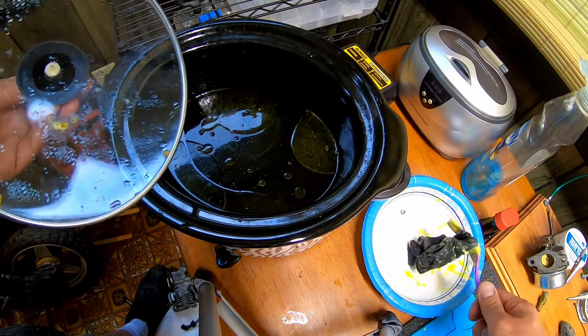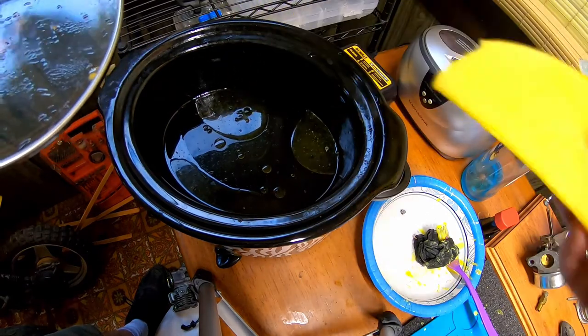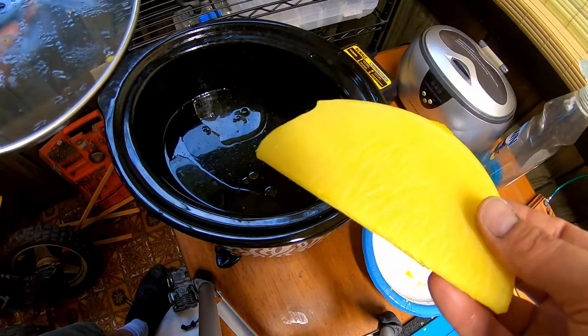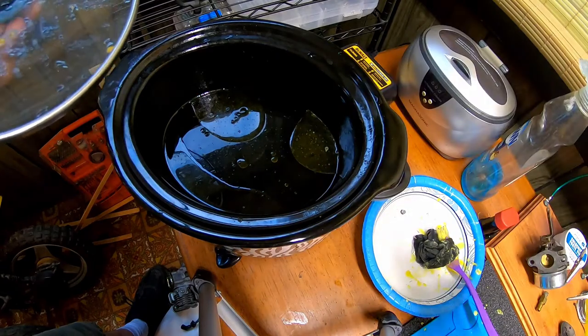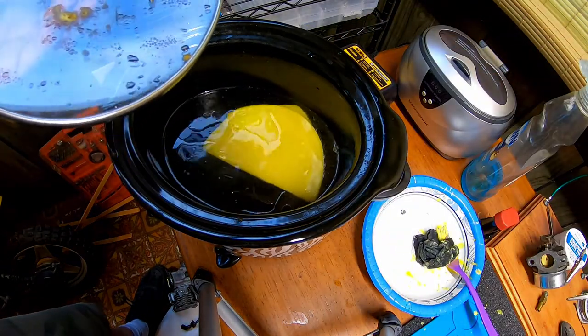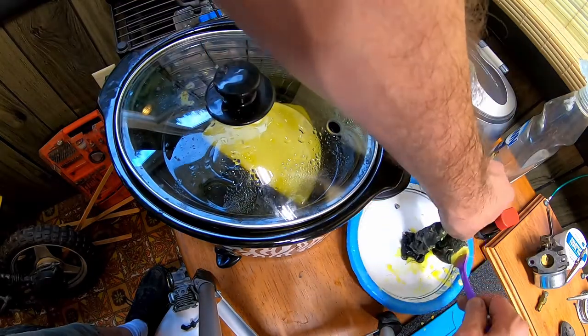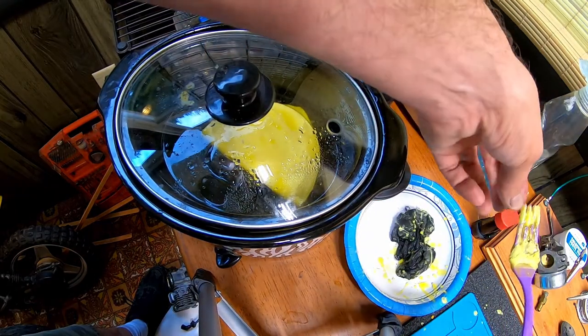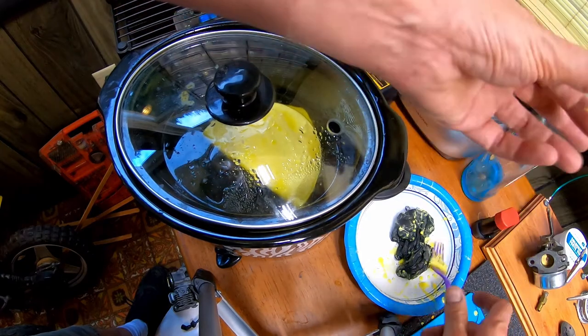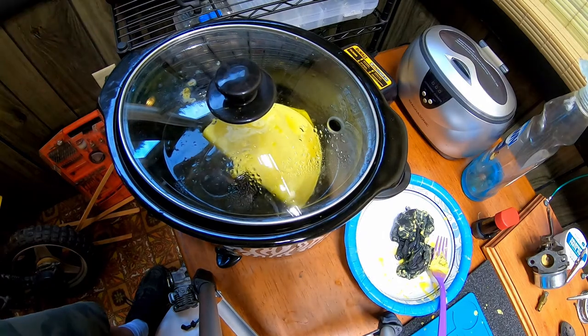Anyway, just to add more to that — because there's not a whole lot of wax there — I'm just going to throw this chunk back in and have everything melt into one big solid block. That's pretty much all there is to it. We'll be back once again when all this melts and cools back down.